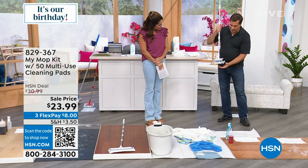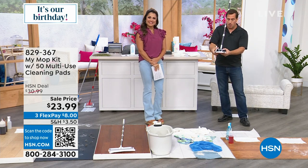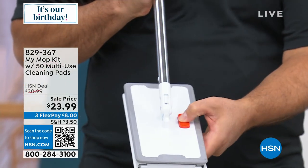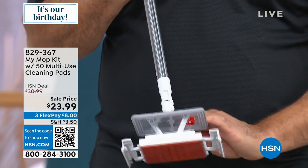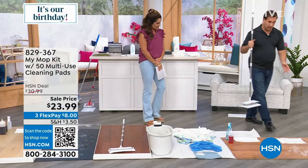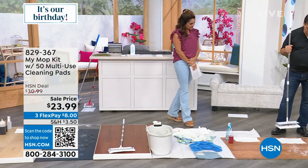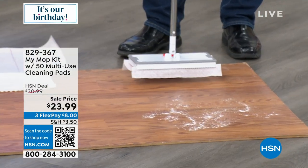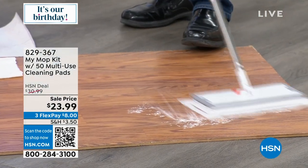What's cool is it has these alligator-like teeth here. When you push down, it grabs the cloth, and when you push that button, it releases it. Over here I have one of our electrostatic cloths. You throw it on the floor, push down on that — and it attaches.